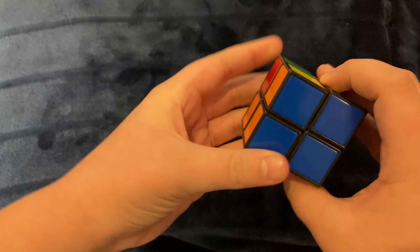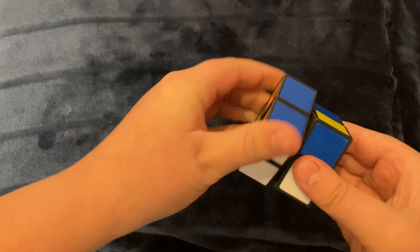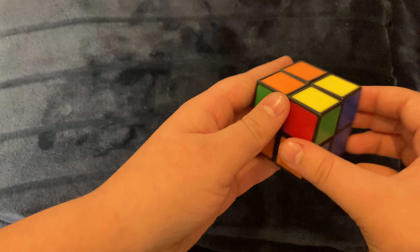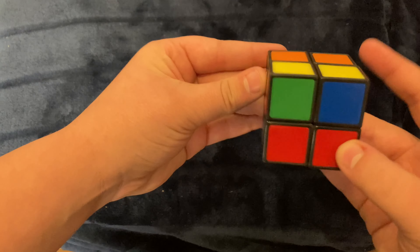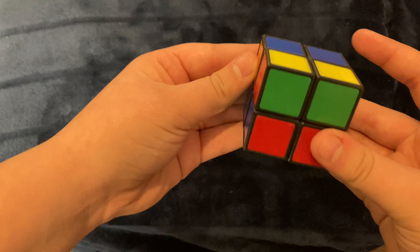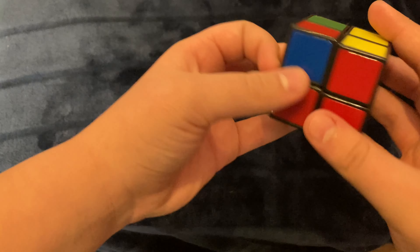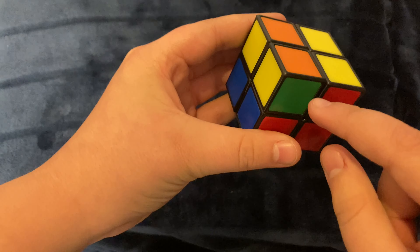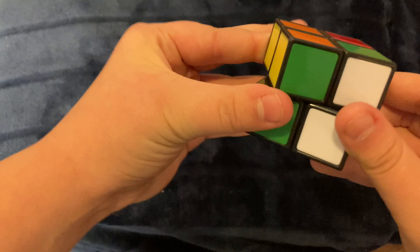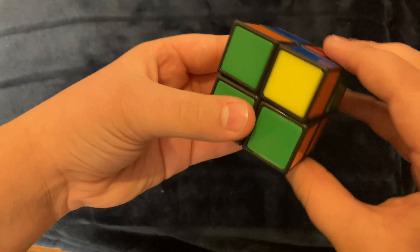Then the next step, you're going to have to connect the sides like we did before, which is also easier because instead of having three on each side, you only have two. Now the next step actually takes kind of long depending on how lucky you are. You need to do the corner positioning algorithm. Take any piece and orient it to where it's correct — it doesn't have to be solved, it just needs to be in the right position. Keep doing the algorithm until you get all of them in the right space.